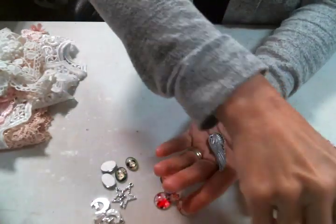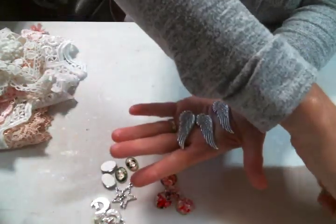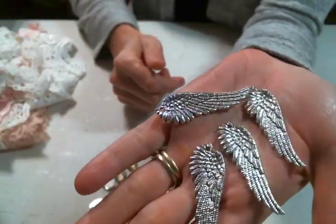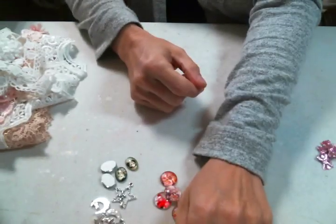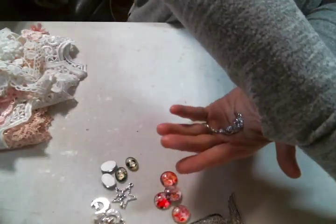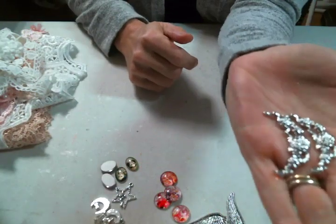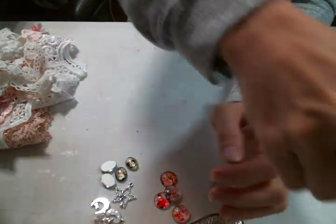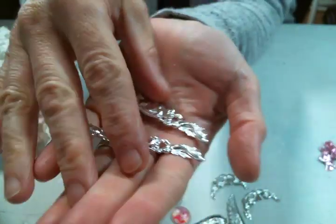And then she has these fabulous wing charms. I mean, they're just amazing. Oh, they're so big. They are gorgeous. Excited to play with those. She has these fabulous medals — I love the curvature on those. Those are really special. And then she has these — aren't they gorgeous?